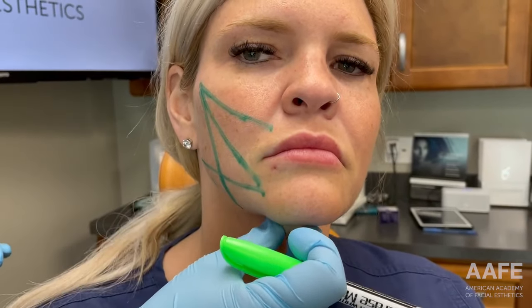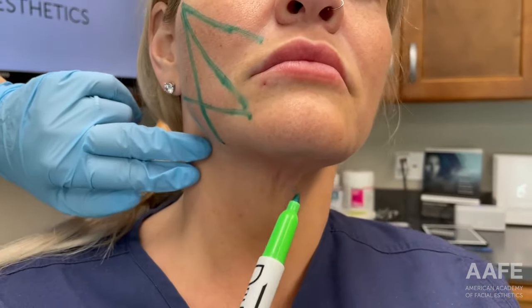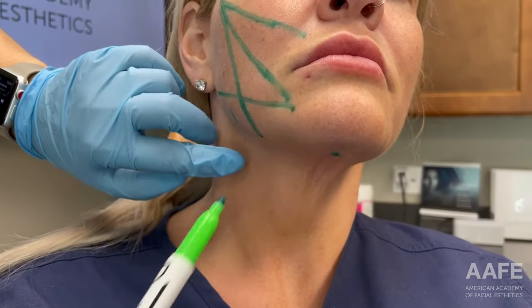We're going to do a little bit on her neck too, which is what we teach in our PDO level two courses. She has a little bit of laxity in the neck that we're going to try and improve as well.